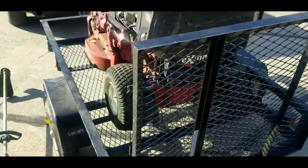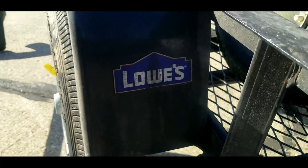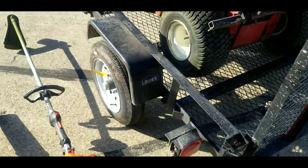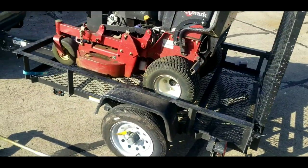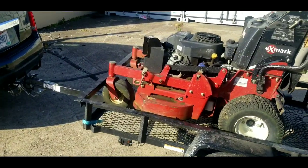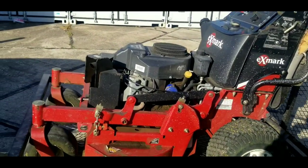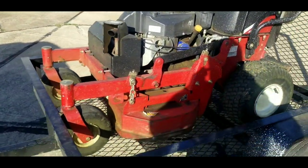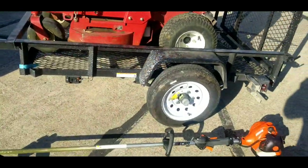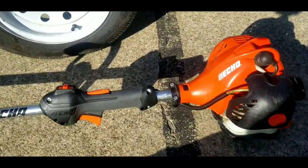This is a 4x6 trailer from Lowe's — I think I paid about $650 for it. That's all I need. I don't carry around a bunch of mowers and a bunch of extra stuff; I just need something to carry this tank on the back of that hitch. Four by six is plenty of room. I do small residentials and I need just the 36-inch to get in those back gates.